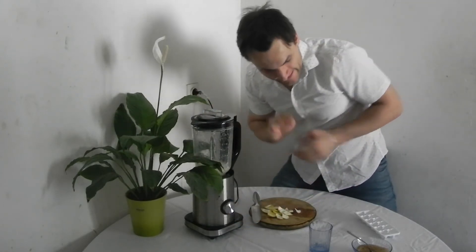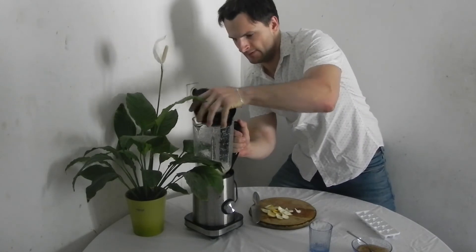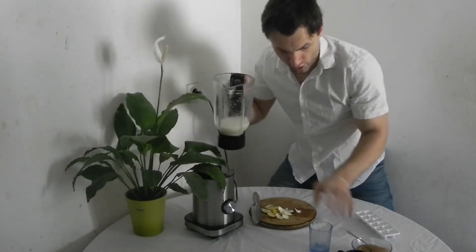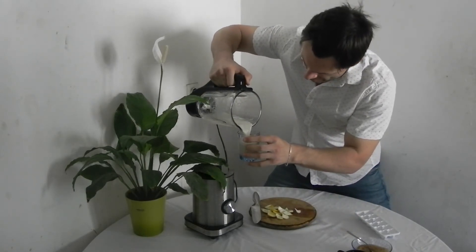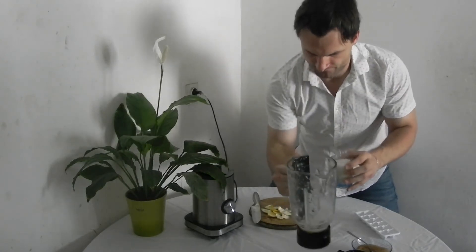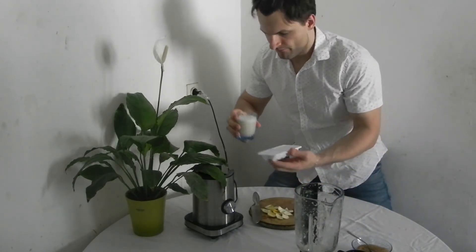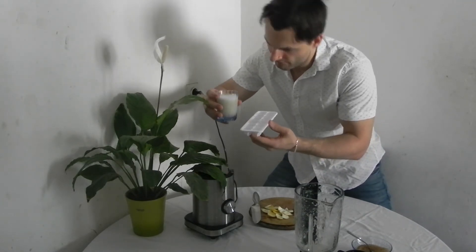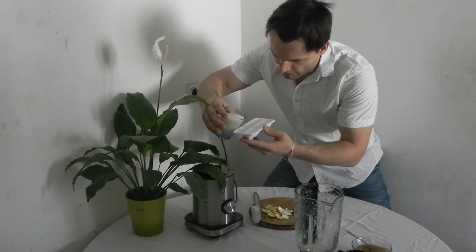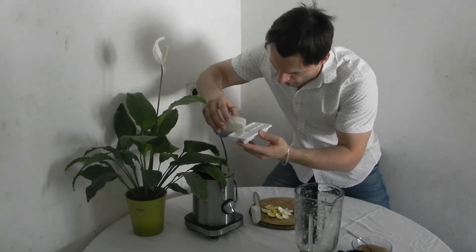Okie dokie. Now we open it up, smell it — and it smells like lemon, which is good and we want that. Then put it back in the glass, not the whole one because it's a little more than we expect. Then carefully and slowly pour this lemon drink into our ice cube tray.